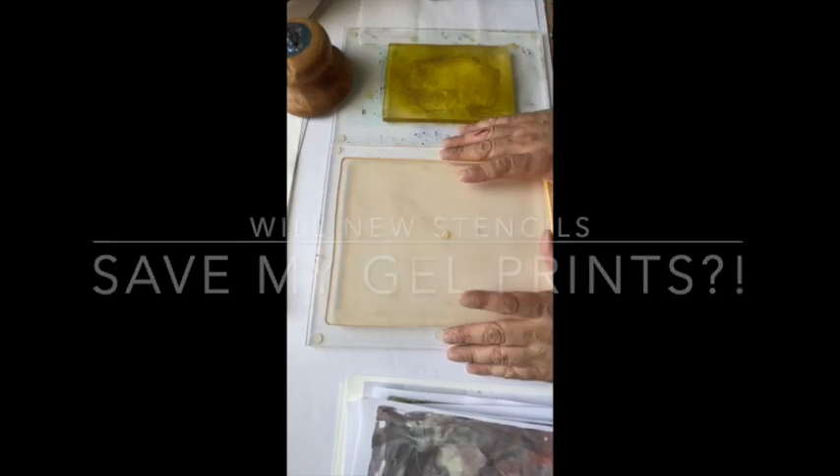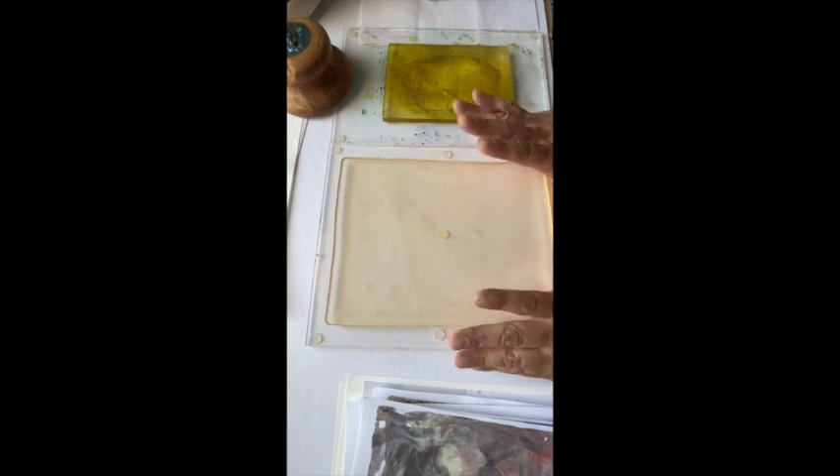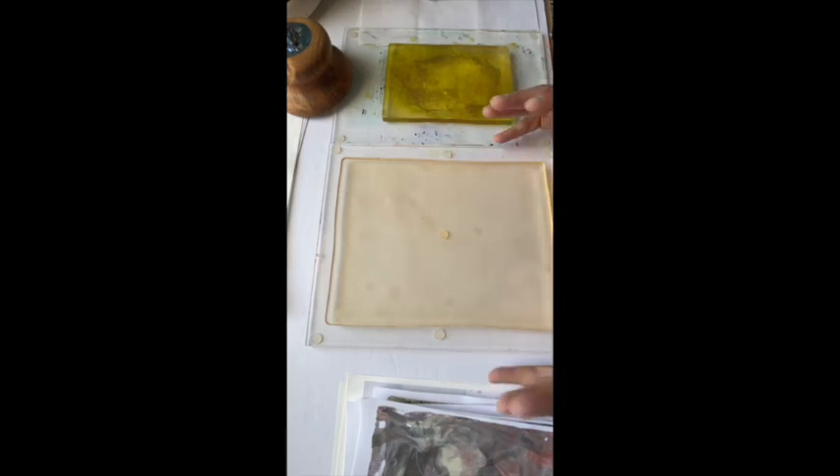Hello everyone, it's Eddie here at Eddie Makes Art. Today I'm going to try and fix some things — or enhance some things — prints that I made recently that need a little something more.